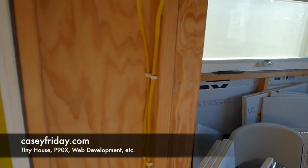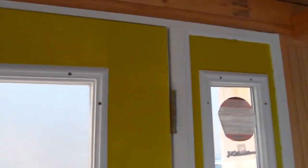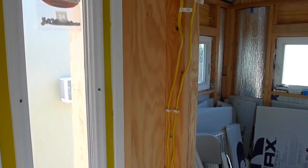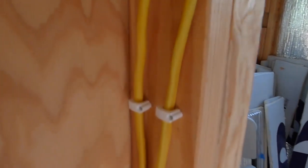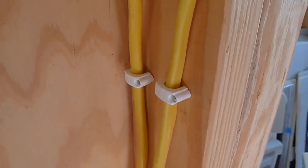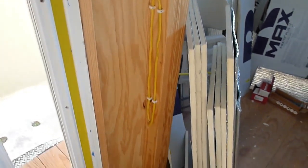Not much has changed, but a little bit has and it's almost done. If you take a look over here at the door, you can see the door frame and here's the wiring with nice wire staples in the wall. You can get these at Lowe's — they hammer into the wall and have that nice plastic that keeps the wires protected without stripping the conduit that's covering them.